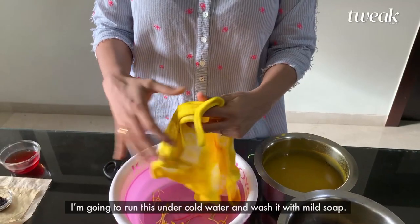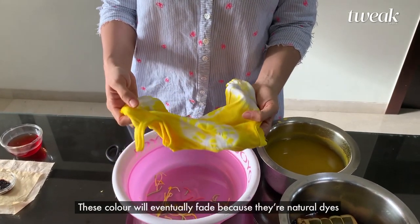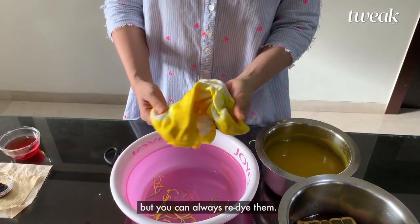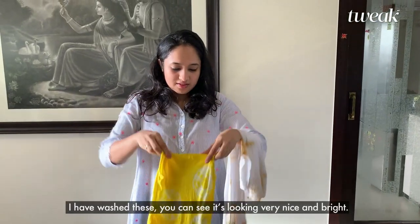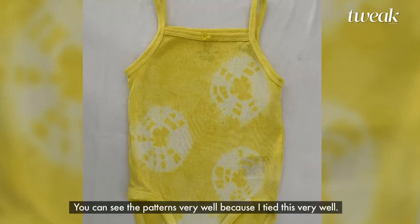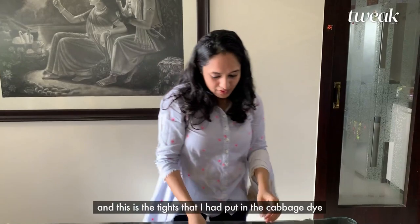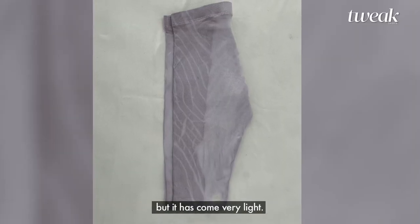I am going to run this under cold water and wash it with mild soap. These colors will eventually fade because they are natural dyes, but you can always re-dye them. I have washed these — you can see it's looking really nice and bright, you can see the patterns very well because I tied it tight. This is the t-shirt I dyed in onion dye and this is the tights that I put in cabbage dye, but it's come out very light.